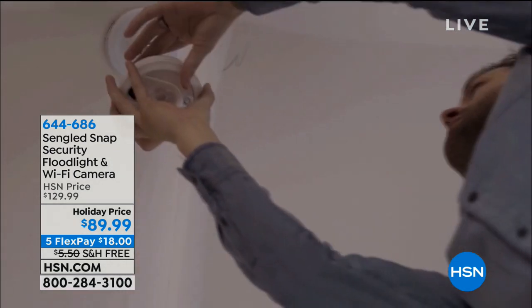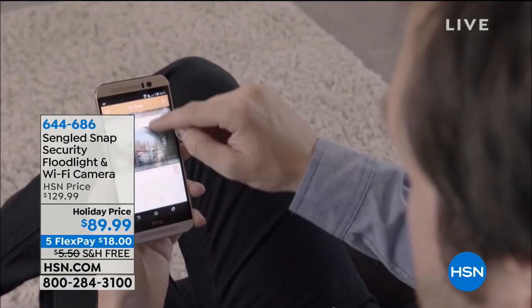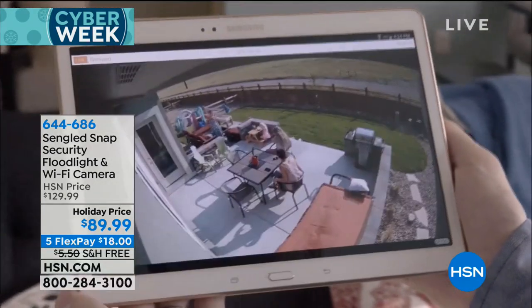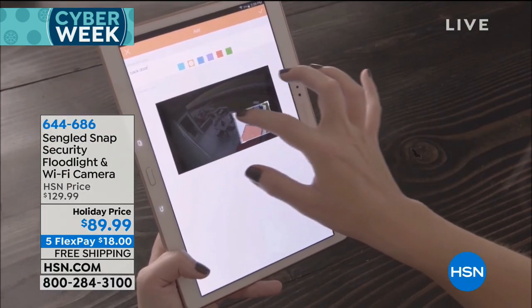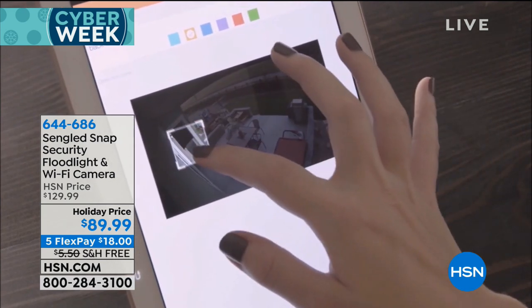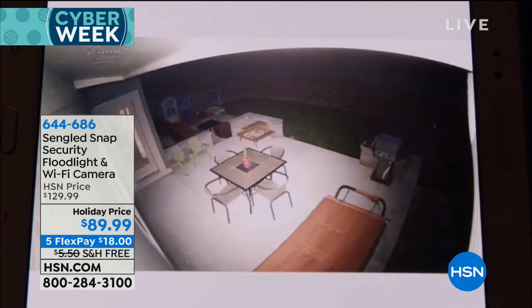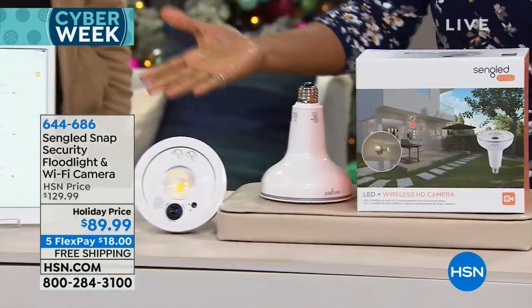You see it in the news every day — images of people needing to protect their home from burglars or people lurking around. If you've been wanting a security camera but haven't picked one up because you don't want to hire an electrician or it seems really complicated, this is going to be the easiest one ever. Easiest setup, easiest to use — it's the Singlet Snap security floodlight and Wi-Fi camera.